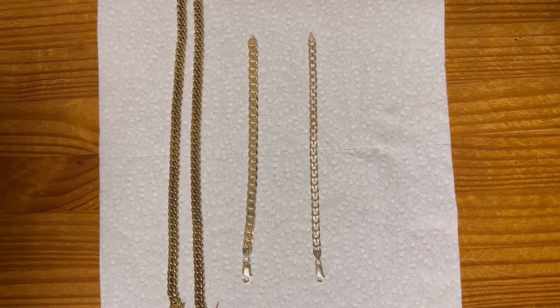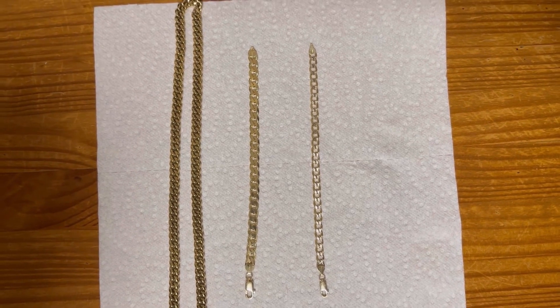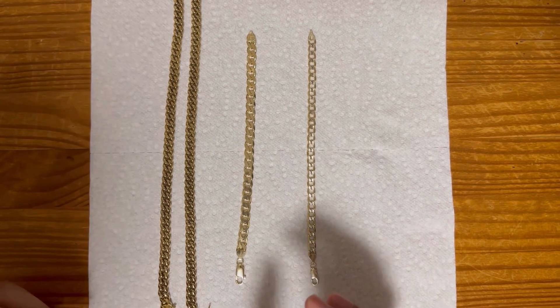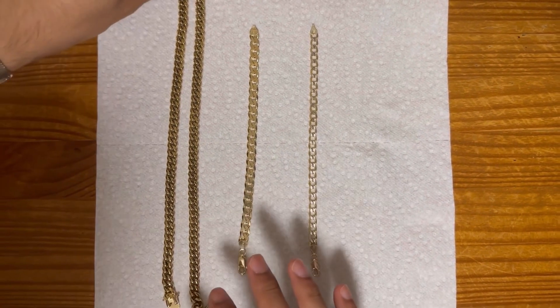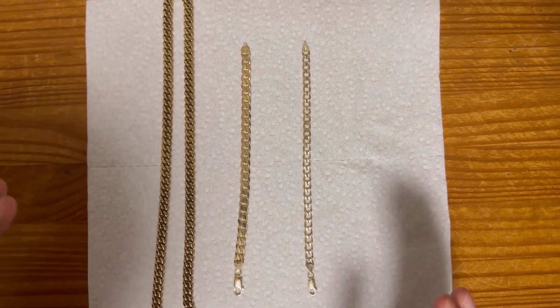Hey everybody, how's it going? So I've been wanting to do this video for quite some time now. This is going to be showing the difference — we're talking about color here. Not really worried about thickness and length and the hang straight test. We're just talking about the color differences.